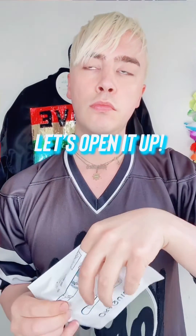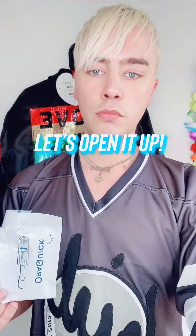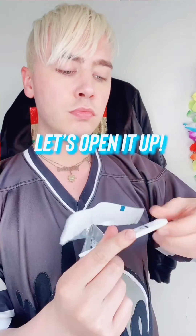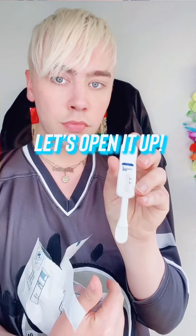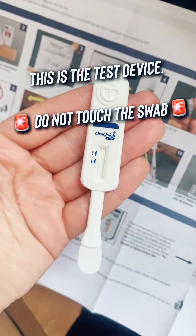Let's open it up. In one side we have the test tube which has a millimetre of liquid in it — be careful to keep the cap on. Open the other side: this is the testing swab, the part that will be going against your gums. Do not touch the swab, because you do not want to interfere with your results.